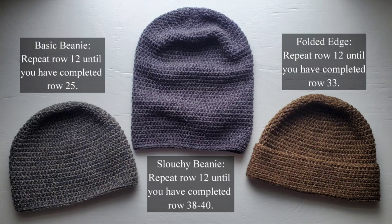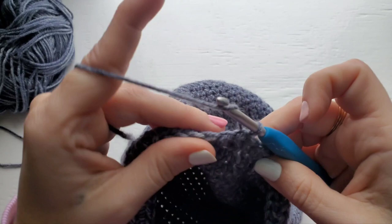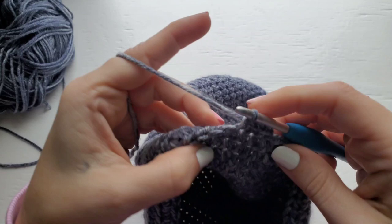Welcome back everybody. Now I'm going to show you how to finish up each version of the hat. For the basic beanie, chain one and then single crochet into each stitch around. When you get to the end, join with a slip stitch, fasten off, and sew in your ends.